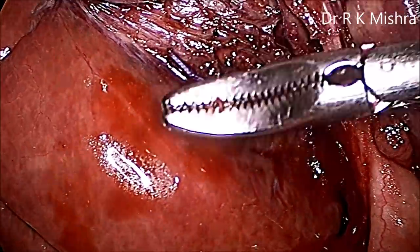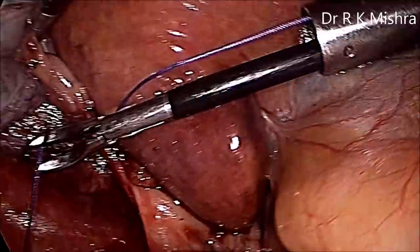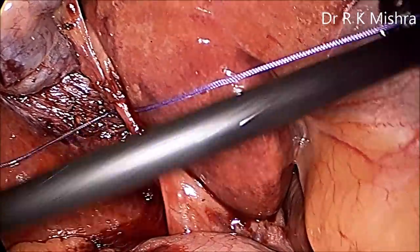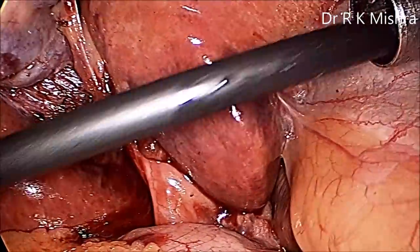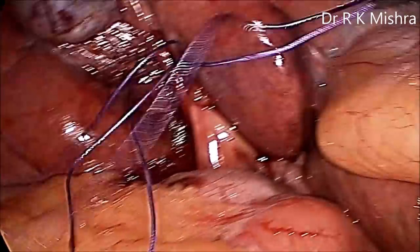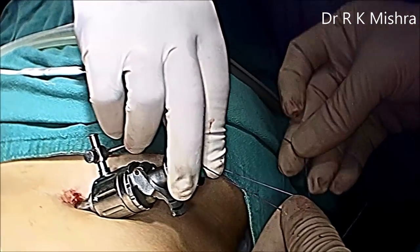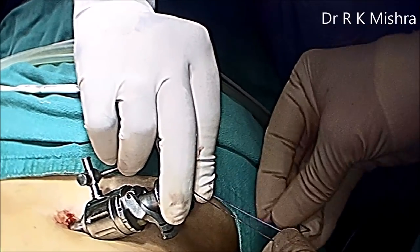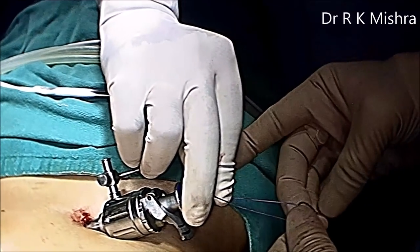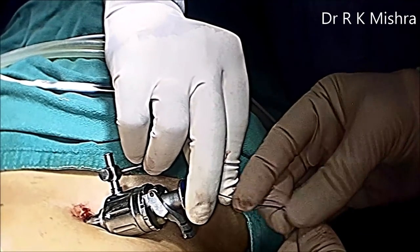Once you are sure of the anatomy, you can tie a knot. In our practice we use an extracorporeal knot for the cystic duct — that is Misra's knot — which is a very secure knot. Even if you want to do mass ligation or subtotal partial cholecystectomy, this knot can help you. The configuration is: one hitch, one wind, one lock, second wind, second lock, third wind, lock — this is Misra's knot.